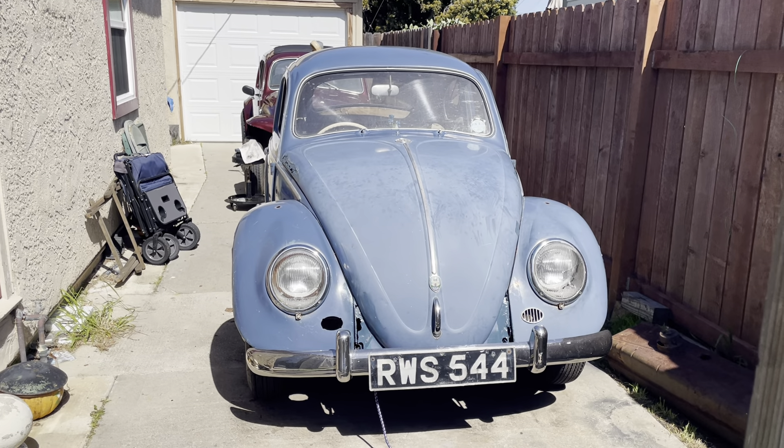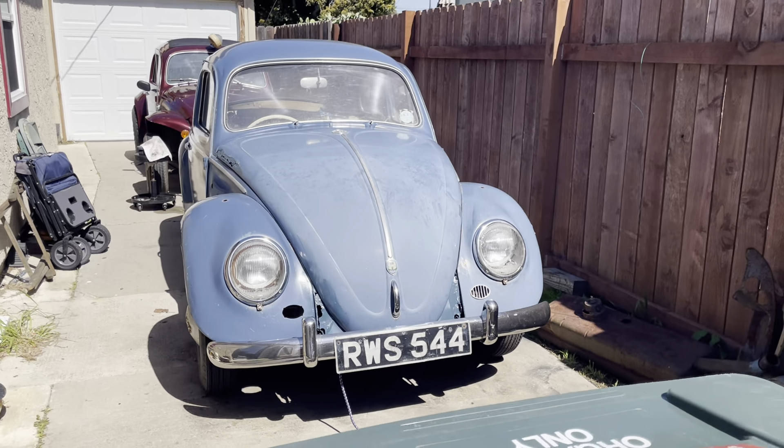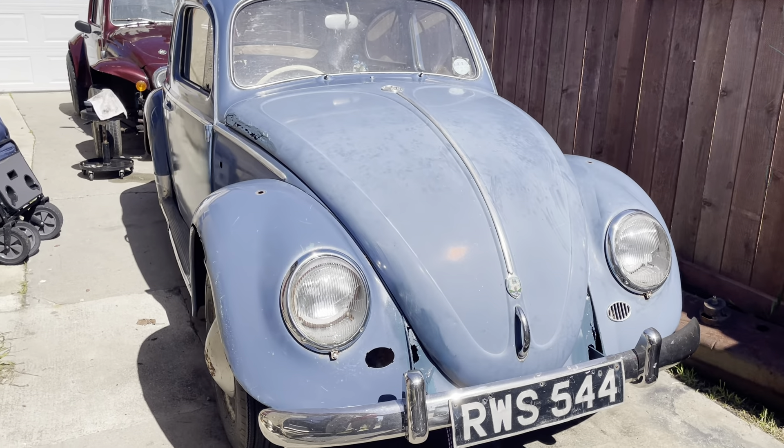Hey guys, what's going on? Welcome back to another adventure with Laszlo's Vintage BBG. Today I'm going to be doing some waxing on this 1958 bug.